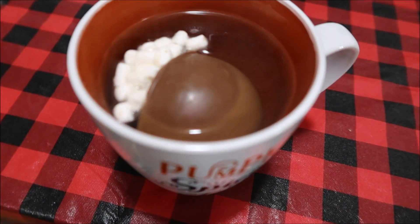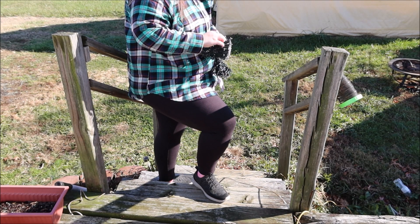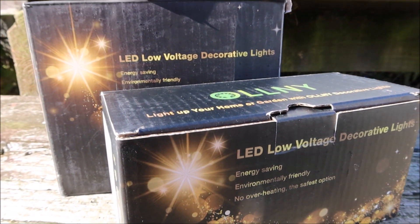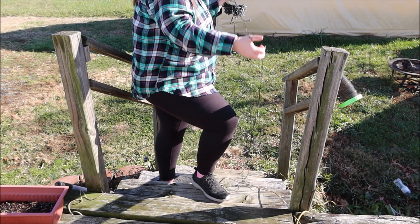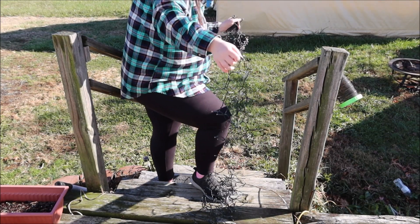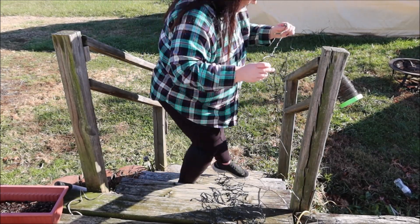I want to say thank you to Ollny for sponsoring this video. They sent me three packs of their LED low voltage decorative lights. They are the warmest place around to get your lights from, and they have a sale going on right now. I'll talk about that a little bit later. These lights are energy saving, environmentally friendly, no overheating, and they are the safest option to decorate with.